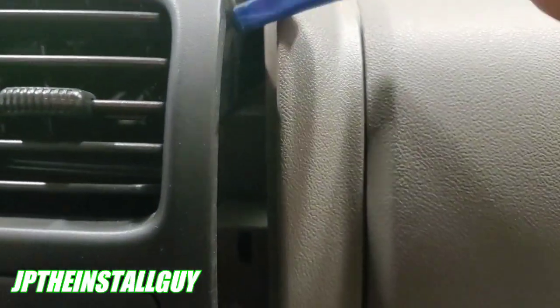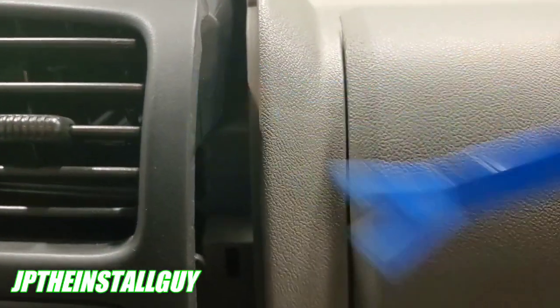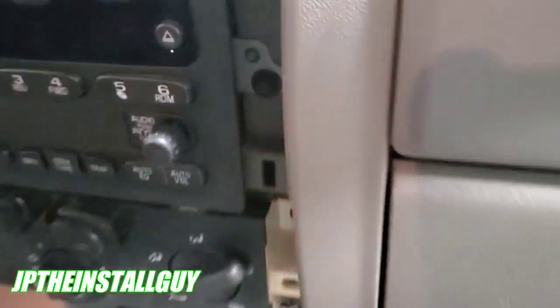Once it gets loose, come up here with the panel removal tool and just kind of work your way around. You just want to come in with your panel remover and work it a little bit more.